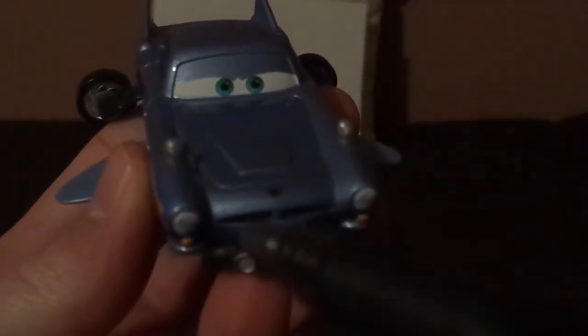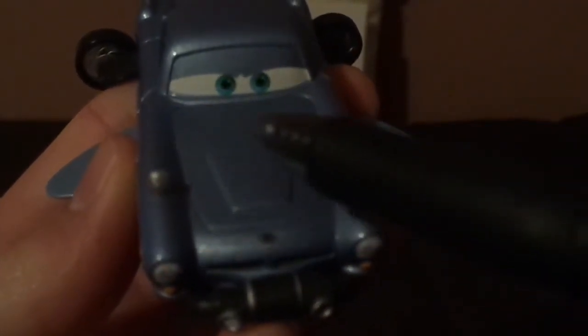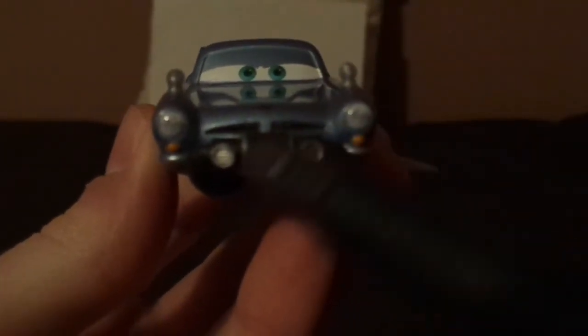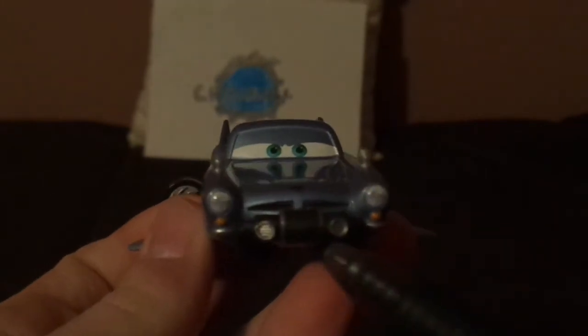Here we've got his grill and his letter M, and no tampos on the hood, just the side view mirrors on the front end, and the breather — the submarine breather — and the headlights, with it covering his mouth.